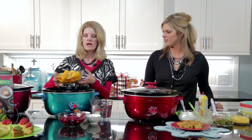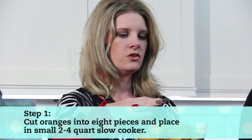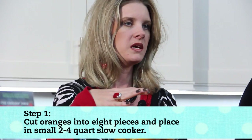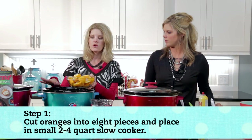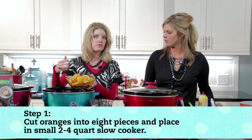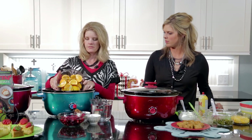I have a two-quart slow cooker and I like to use about half this recipe in a small slow cooker — it's like a little candle. But if you only have a big slow cooker, feel free to double the recipe and use the big one. So I have about four oranges here.